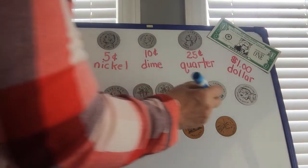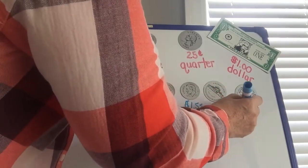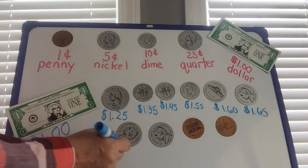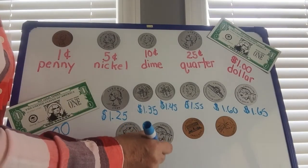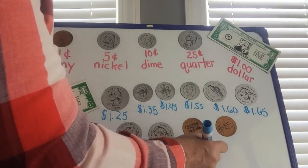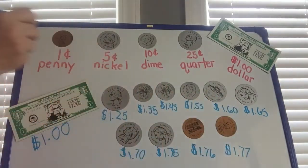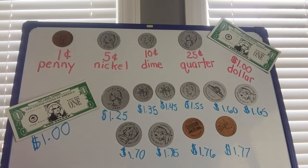Now we're going on to the nickel. The nickel is worth five cents. One dollar and sixty cents. Another nickel would be a dollar sixty-five, a dollar seventy — whoops — seventy-five. And now our pennies: one dollar seventy-six, and one dollar seventy-seven. So our total for all this money is one dollar and seventy-seven cents. Are you ready to try again?